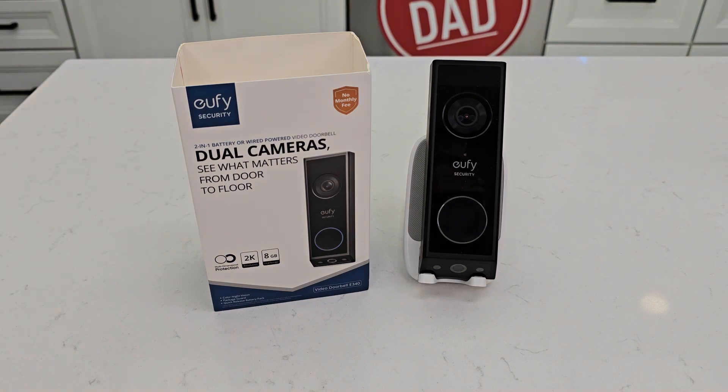Hello everyone, this is Just a Dad. Today I'm going to give you three reasons why I love this Eufy Dual Camera Video Doorbell. This is model number E340.